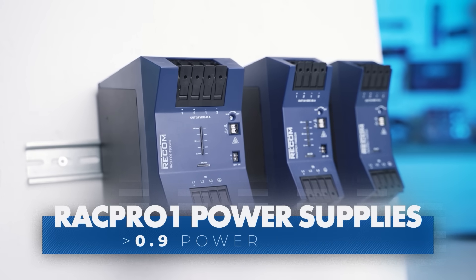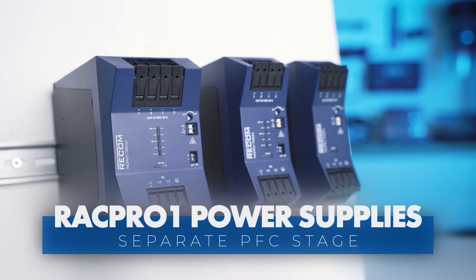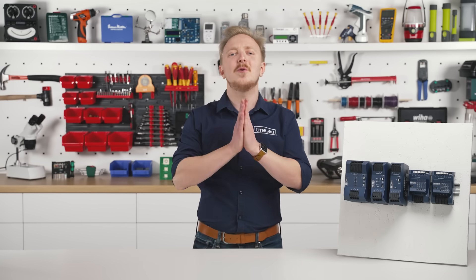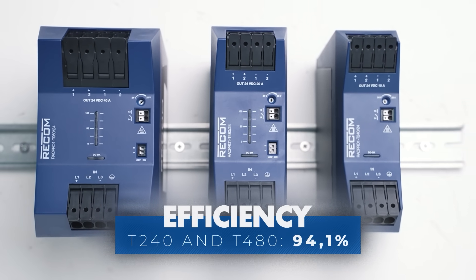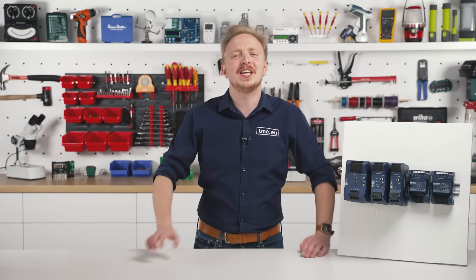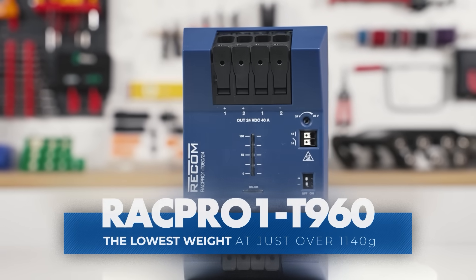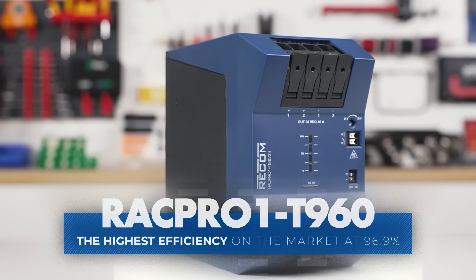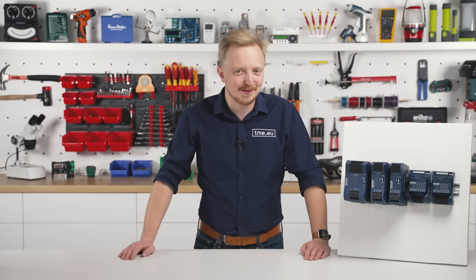You also get a power factor of more than 0.9 thanks to innovative circuit topology featuring a separate PFC stage. The RAG Pro 1 T power supplies boast an outstanding efficiency of up to 94.1% and 96.9%, allowing for high packing density in an extremely slim design. The T960 is the lightest, the narrowest, and the most efficient power supply in its class at the time of making of this video, and probably for a long time to come.